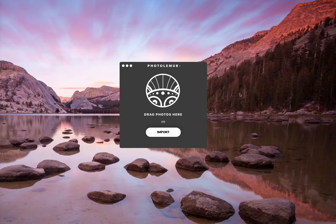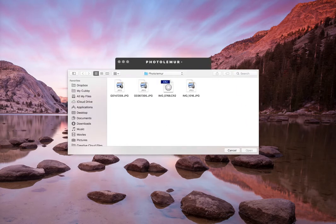When you open it up, you have two ways to import your photos: import or drag the photos here. I like to import. I have a couple JPEGs but it also reads RAW, so these JPEGs are from my GoPro and the RAWs are obviously from my camera. You can do multiple photos or individually.